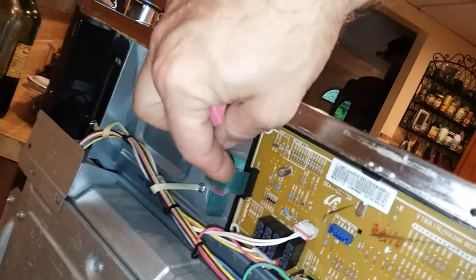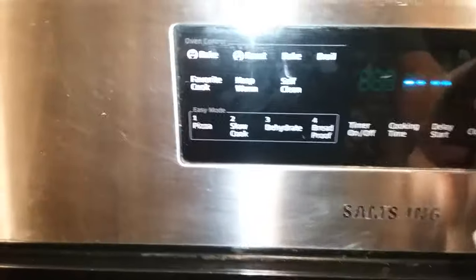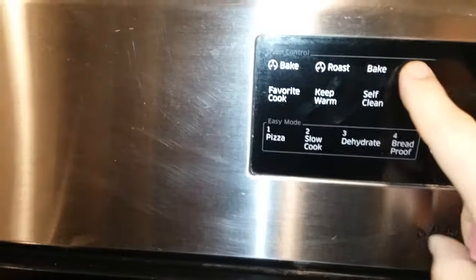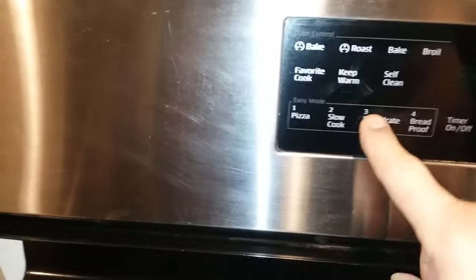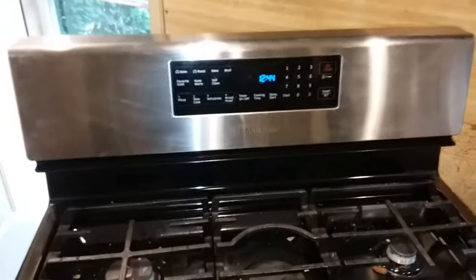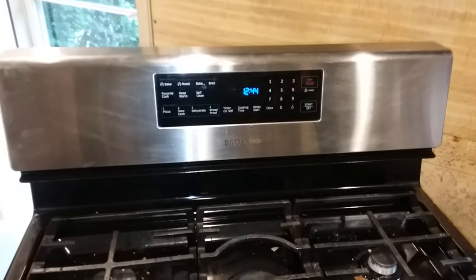Push it back in and push the clip back in, then put everything back together. The result is now all the buttons work — the clock button works, the broil button works, which didn't work before. All the buttons work, everything's working fine. Quick, easy fix, probably for most stoves, and hopefully this will help anybody who has this problem.